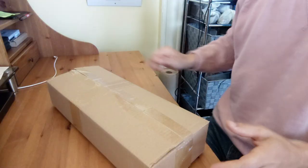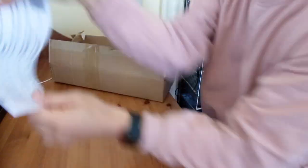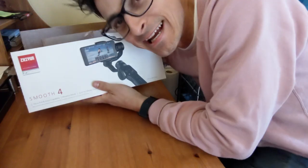I got a new tool. Important — watch video tutorial before use, blah blah blah. Yeah, useless. It's a gimbal.